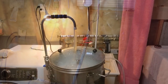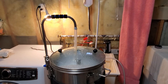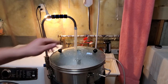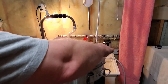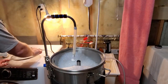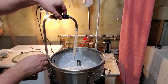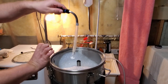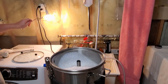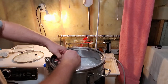We've come to the end of our 90-minute mash. I'm going to shut off the pump, let the tube empty, close the valve, take out the recirc arm and lid at the same time, and remove the recirc arm. Make sure you grab it by the foam insulation because it can get pretty hot. Now I'm going to insert the handle for the malt pipe.